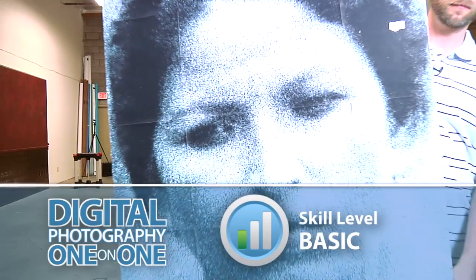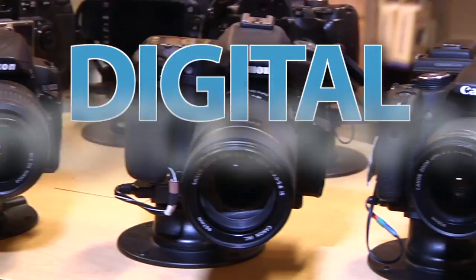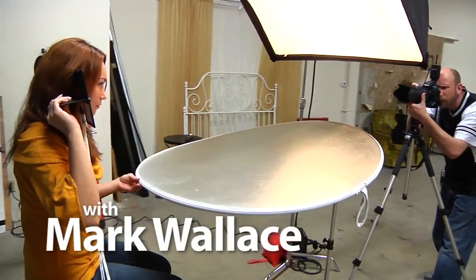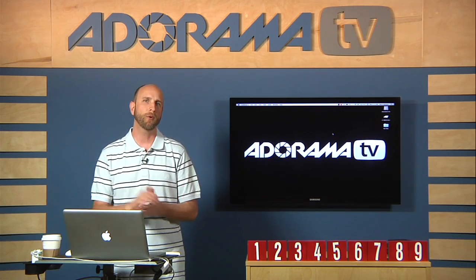This week we'll talk all about printing, and specifically, how big can I print? Adorama TV presents Digital Photography One-on-One, where we answer your questions. Hi everybody, welcome to another episode of Digital Photography One-on-One. I'm Mark Wallace.